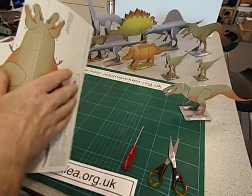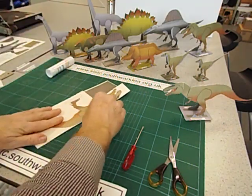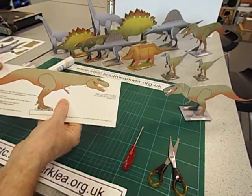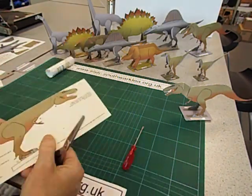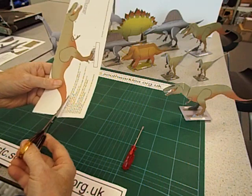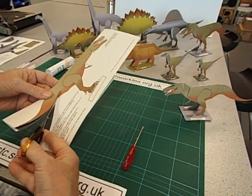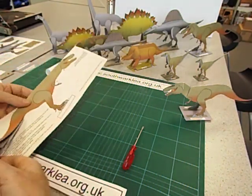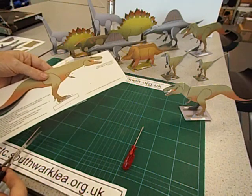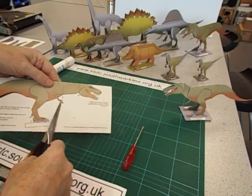We now fold the template in half along the spine — really fold it sharply. I'm not sure I quite got that registration right, but I can always trim it up later. Then cut it out both sides at the same time. I'm just having a look — oh, that's not too bad. It's fairly straightforward to cut out. The tricky bits are the arms, which are really strange looking.